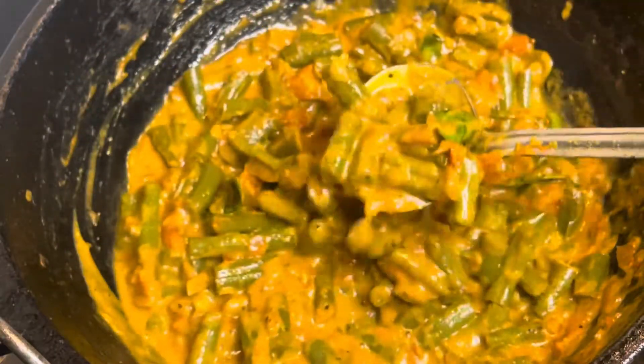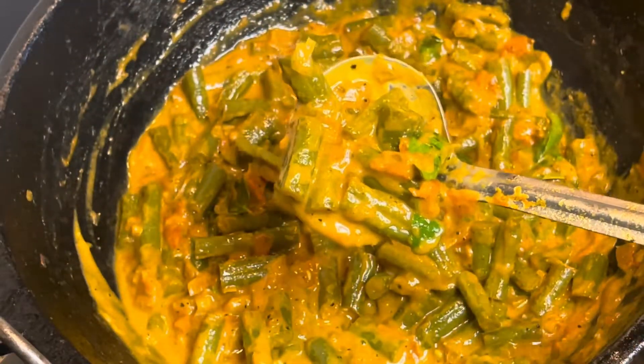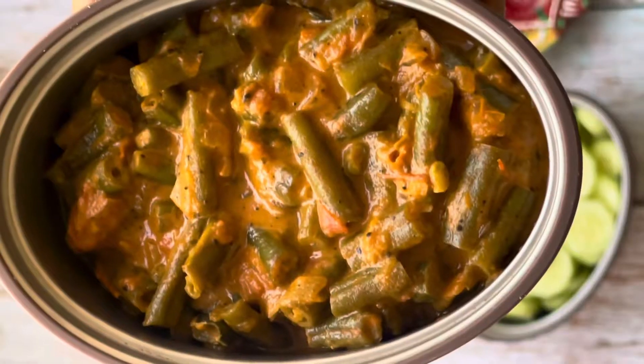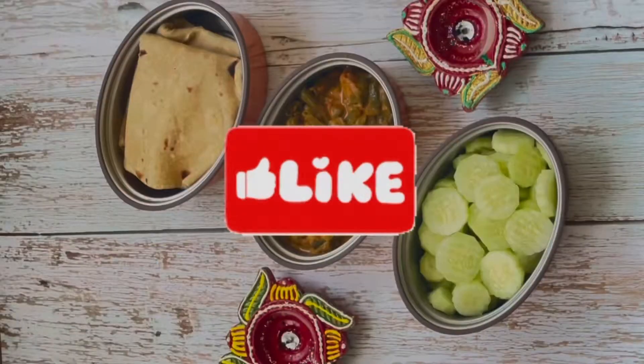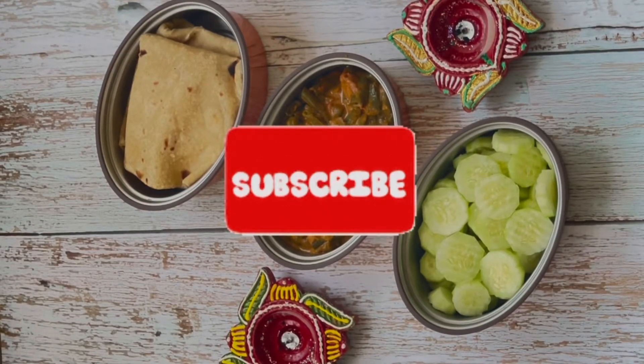This goes well with chapati. It's good to eat it. This is a great lunch box dish. Subscribe to my channel. Thank you!